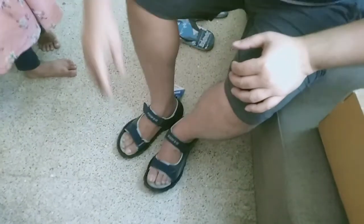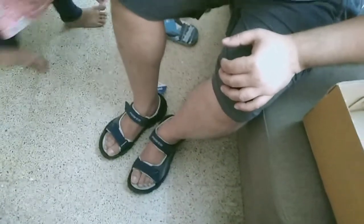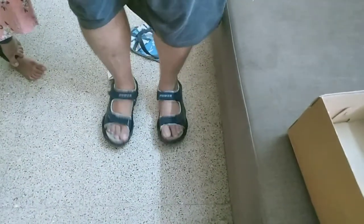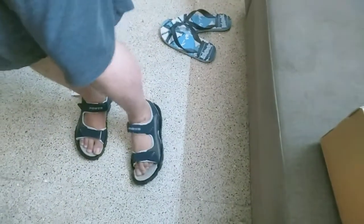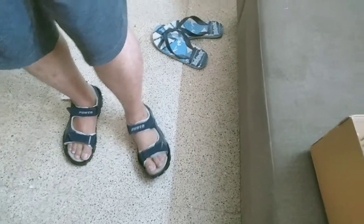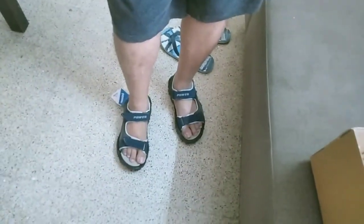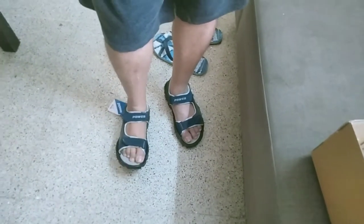I am putting on both legs. As you can see it is perfectly fitting onto my leg and it's quite comfortable, also very lightweight. I think it's a very good product — if you are planning to buy value for money sandals then you can buy this one.